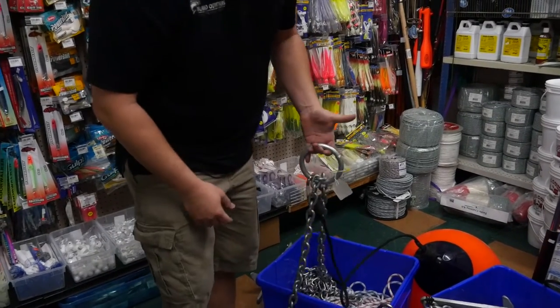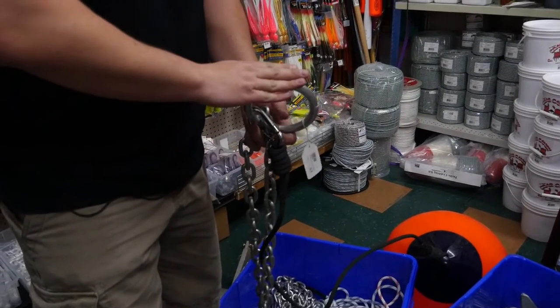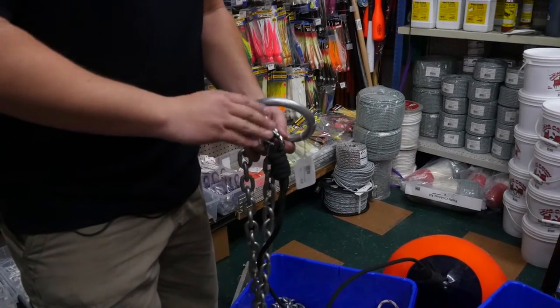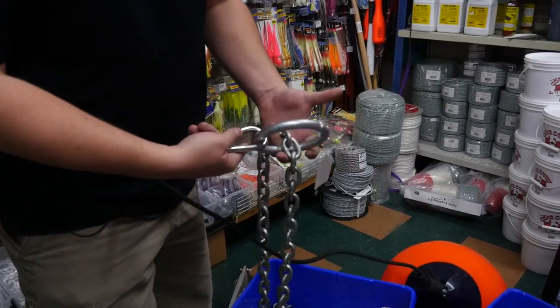A couple different ways that we use as a retrieval system — one is your double-double ring system. This system is probably the most widely known. It will run over knots in your chain, knots in your rope, and also anything that's been caught up on your line such as jigs or anything that may get in the way. This is definitely your most popular method.